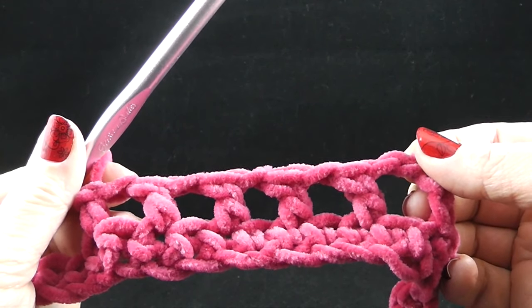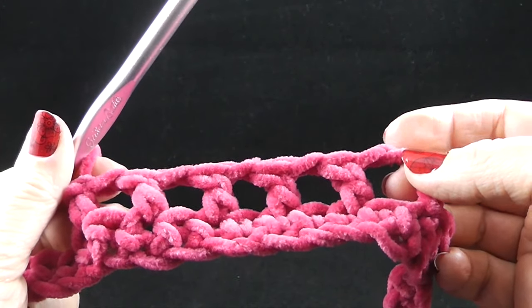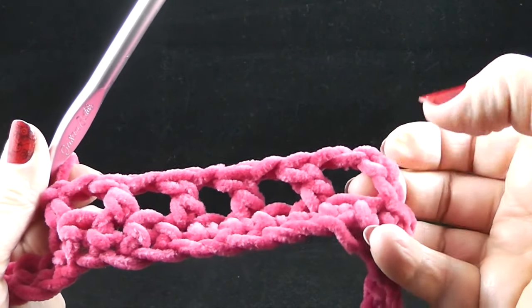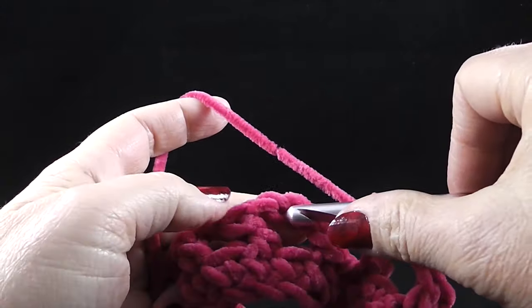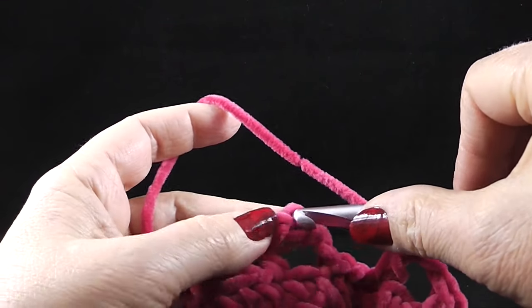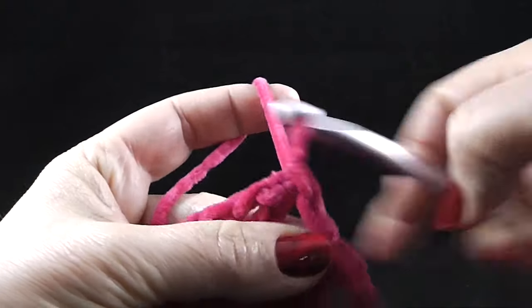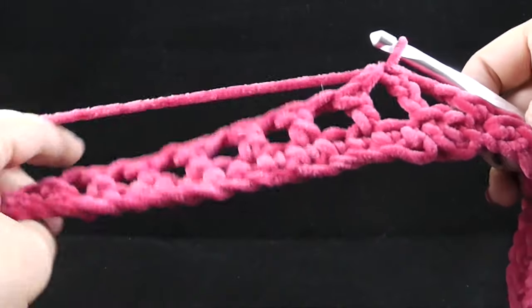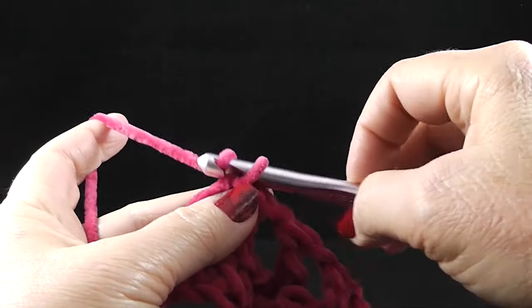Go ahead and work that all the way around. 72 divided by two would be 36, so you should have 36 of these, and the chain three counts as one of the 36 stitches. After working this all the way around, we're going to join in the top to the third chain with a slip stitch. They should have come out evenly all the way around. We're actually going to repeat round two until we get the desired length or depth of the cowl.